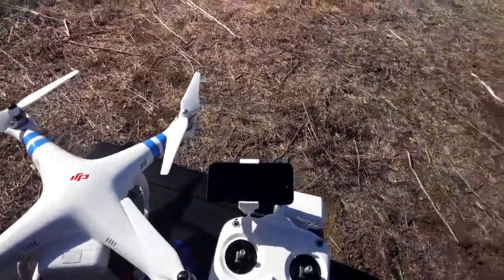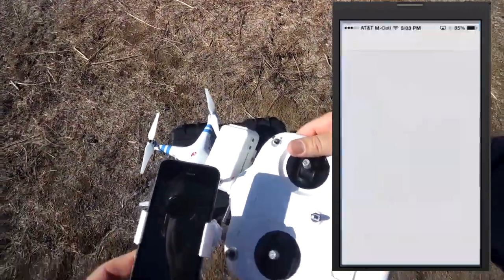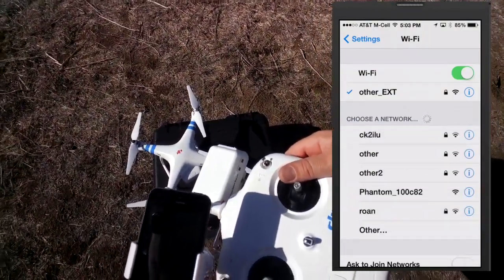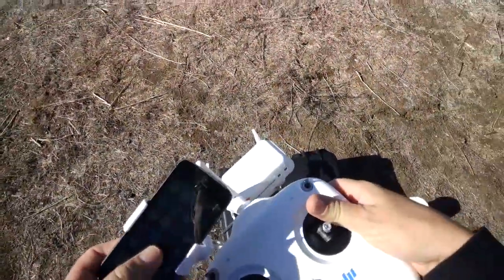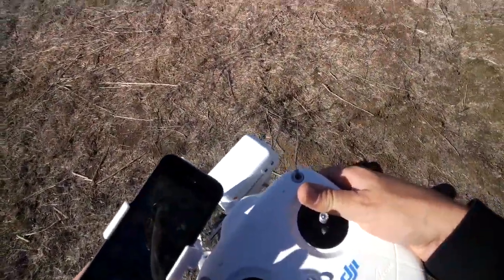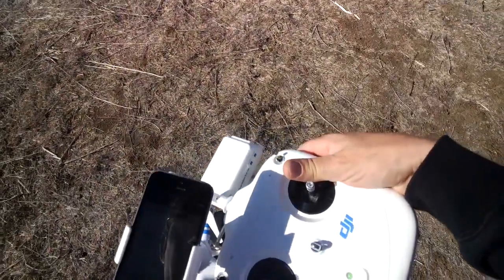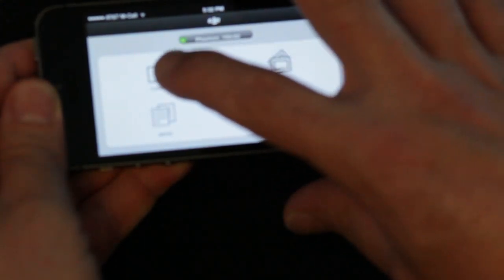Now let's go to the transmitter and connect. In the Wi-Fi settings on the iPhone, we can see 'Phantom' listed — connect to that channel. We've got the new DJI Vision app, which is free. Once you're connected, you can see it's showing the phantom's Wi-Fi connection. Let's turn on the camera.